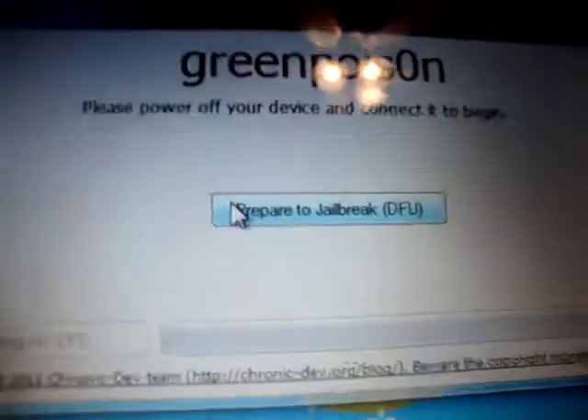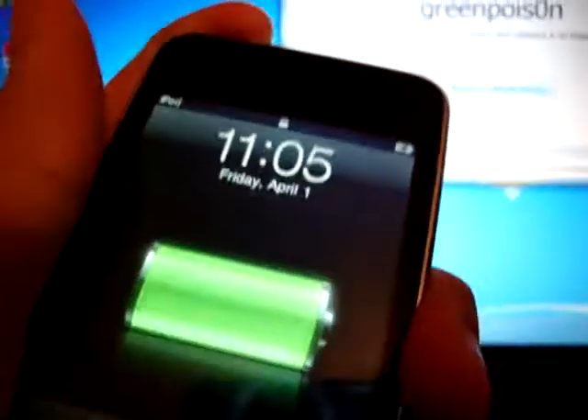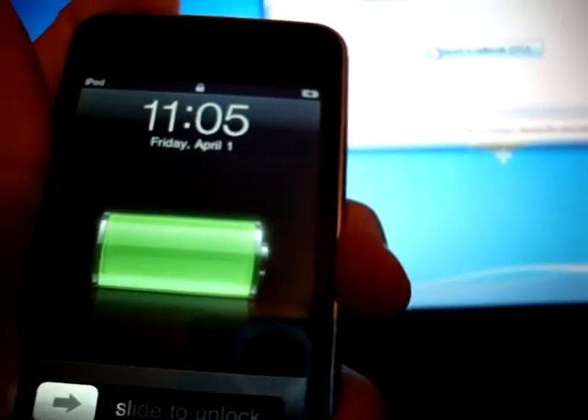It says please power off your device and connect it to begin. So get your iPod and just power it off. Once it's off, you're going to just click.